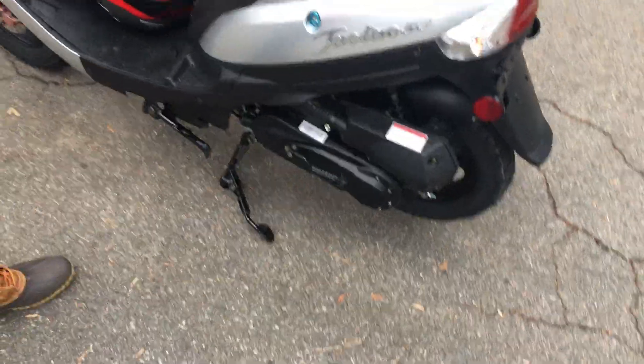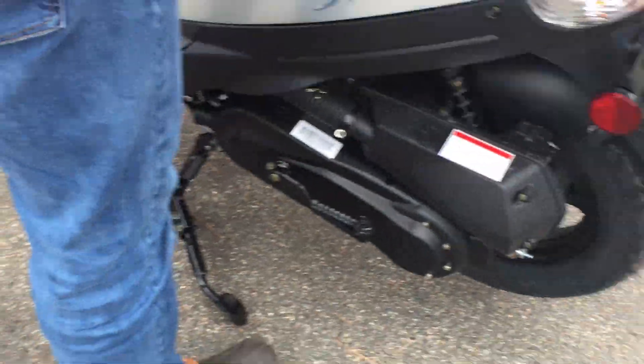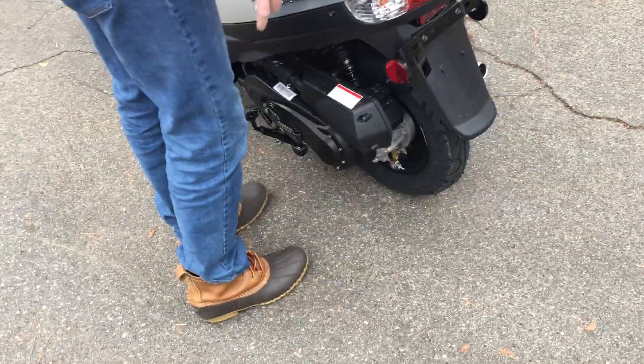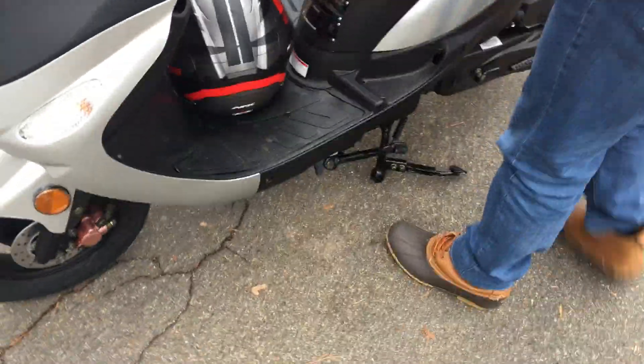There are two kickstands, and I have it on. The one kickstand keeps the back wheel off the ground — it's more stable that way. It's easy to take off and put on. You just move it forward to take it off, and to put it on, you just step on the pedal and put it on.